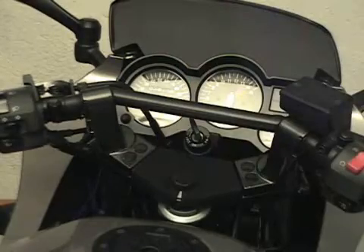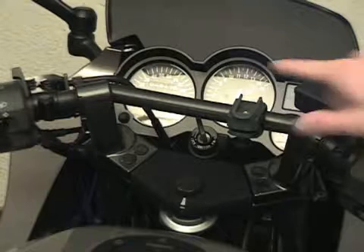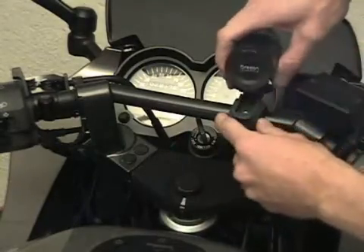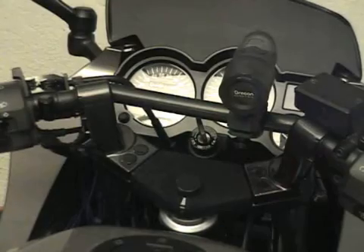Luckily, my camera came with this mount for handlebars. So I attached the camera mount to the bar that comes with my camera, and then I can just slide that right in there. And I'm ready to start taping.